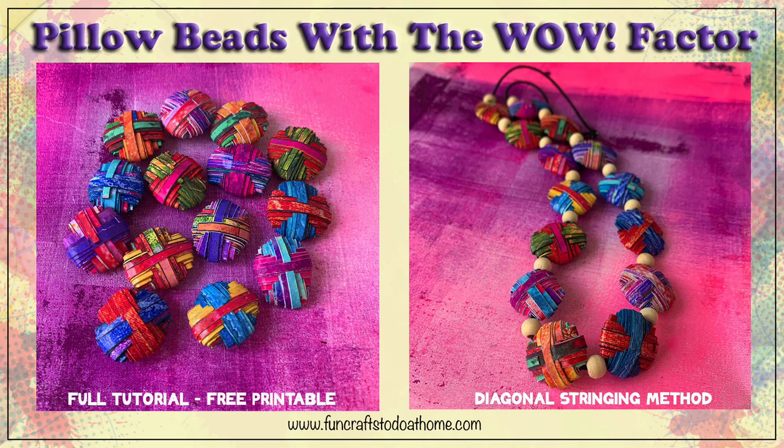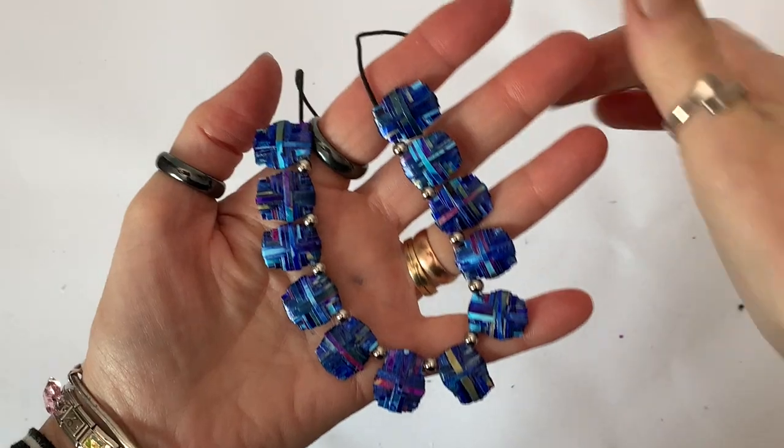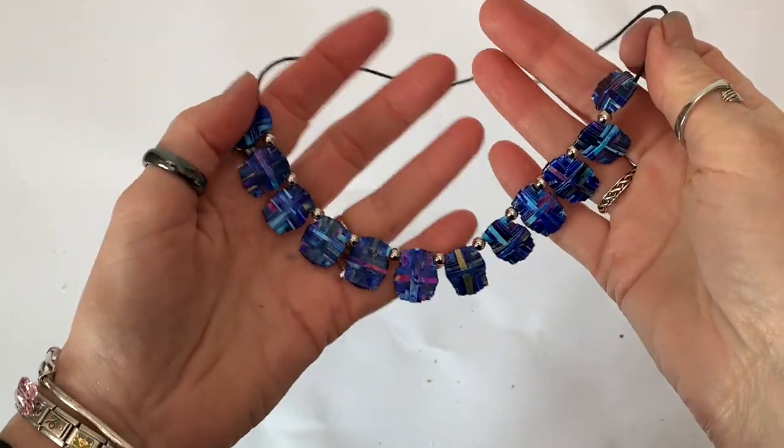Hi everyone, it's Jilly here with a very quick video showing you how to use my latest free printable to make these gorgeous pillow beads that you can string diagonally.